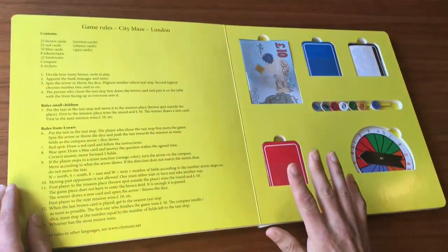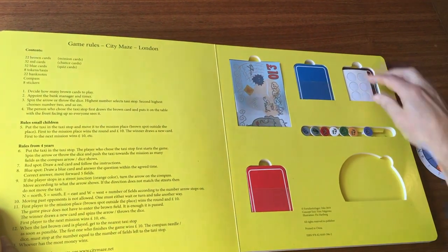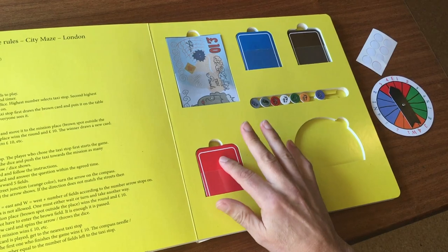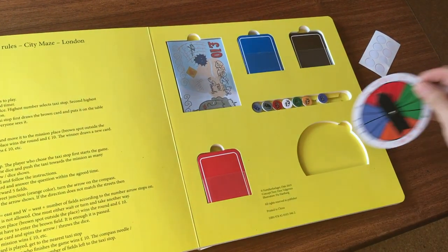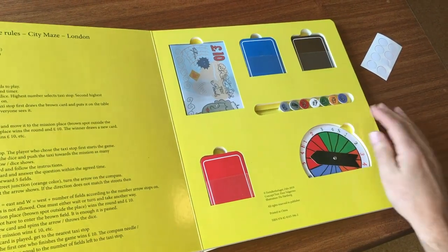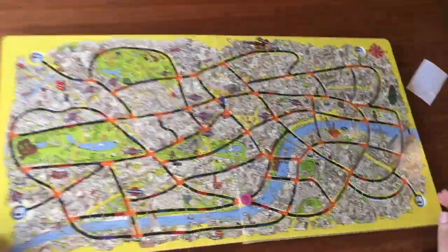In the last spread we have the compass. We have brown cards, blue cards, red cards, and money. And you can have eight players in this game.